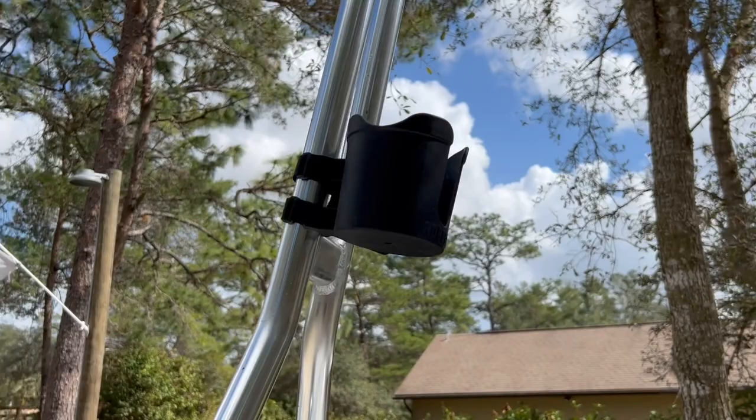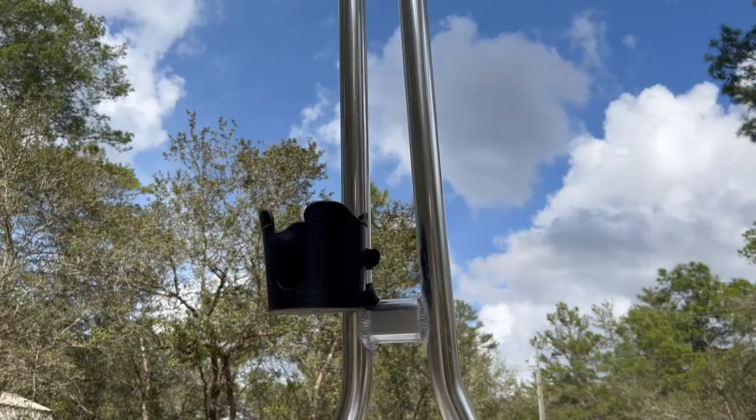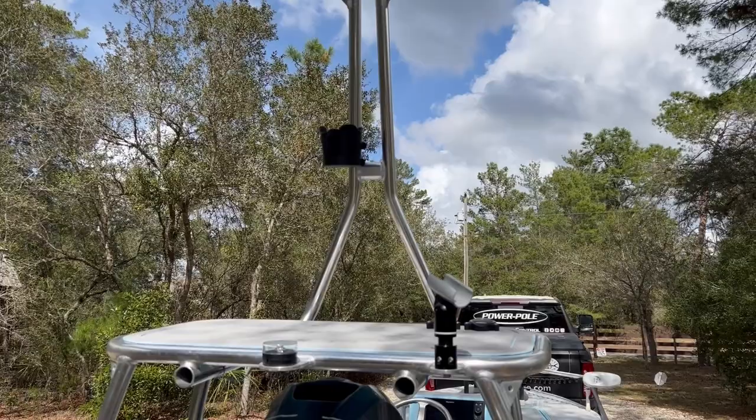Robo Cup makes this cool little Velcro-on cup holder that holds a Yeti — it'll hold my Yeti chug bottle. And it's fantastic. Honestly, when you're up there on the polling platform, it's nice to have that right there. It's not in the way, you're not tethering it to anything. Slides right in, works great.